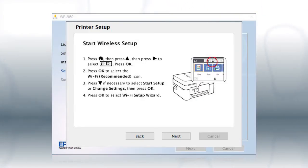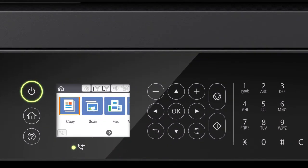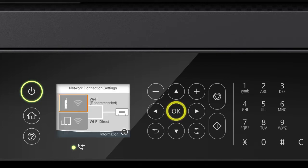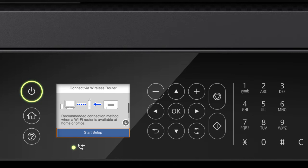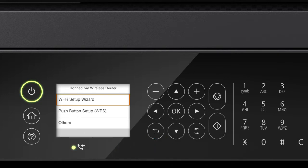When you see the printer control panel screen, look at your printer's control panel and press the Home button. Press the up arrow button and the right arrow button to select the network icon, then press OK. Press OK to select Wi-Fi Recommended, then press OK to select Start Setup, and press OK again to select Wi-Fi Setup Wizard.